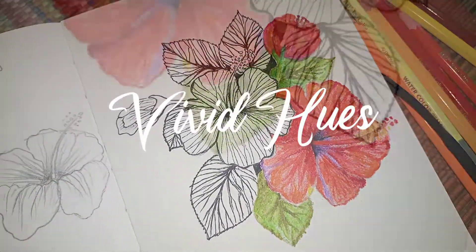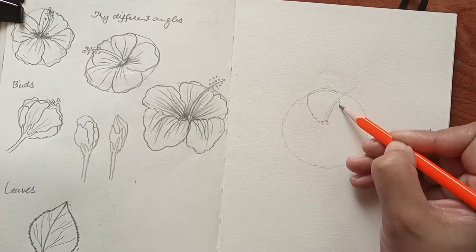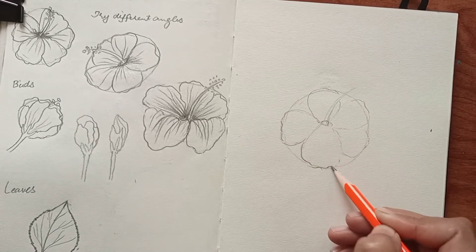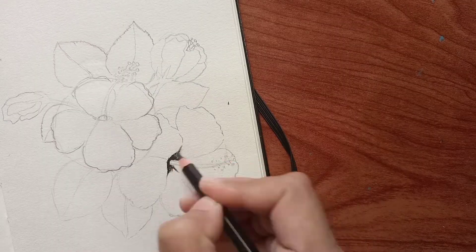Hi there, I am drawing hibiscus today, also known as rose mallow. I am drawing a circle and fitting just five petals in it. Other names of hibiscus are hardy hibiscus, rose of Sharon, and tropical hibiscus.